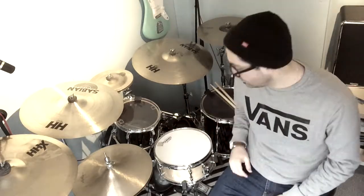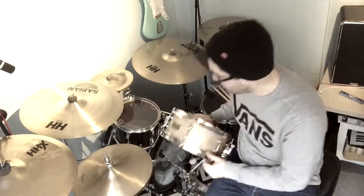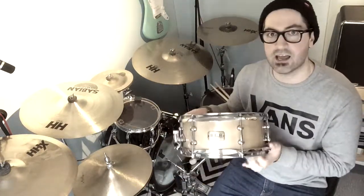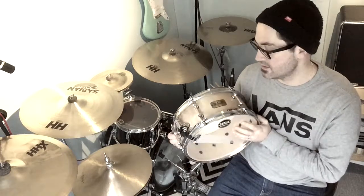Good morning everyone and welcome to the Friday Morning Review. Today we're going to be looking at this snare drum which is a Tammer 12x5, and it's part of the Soundlab project series, the SLB series. This series was created by Tammer basically to bring in snares at more of an affordable price range, so more for maybe sort of intermediate players.